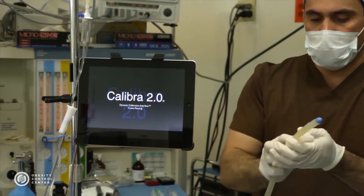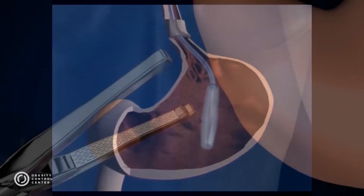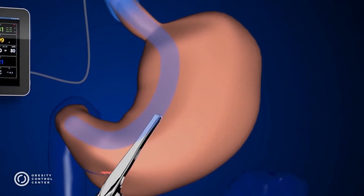During the surgical procedure, a dynamic calibration tube is passed orally into the stomach. Once in place, measurements are taken and the stapling line is executed.